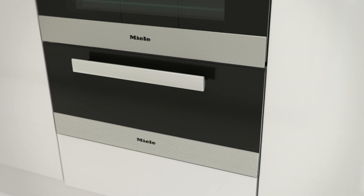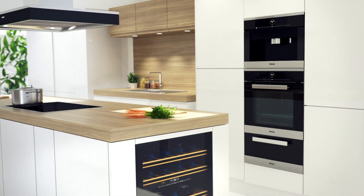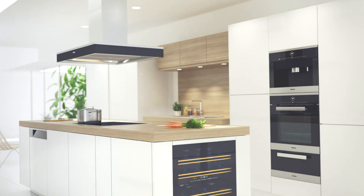The gourmet warming drawer from Miele — so much more than just a simple drawer.